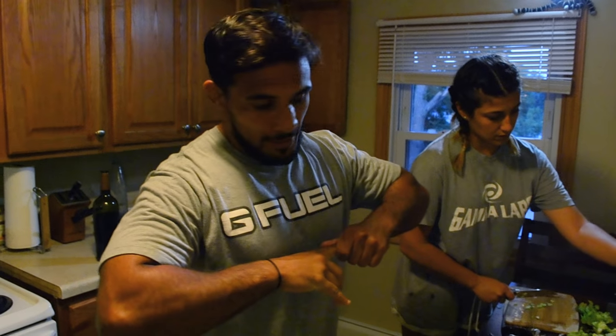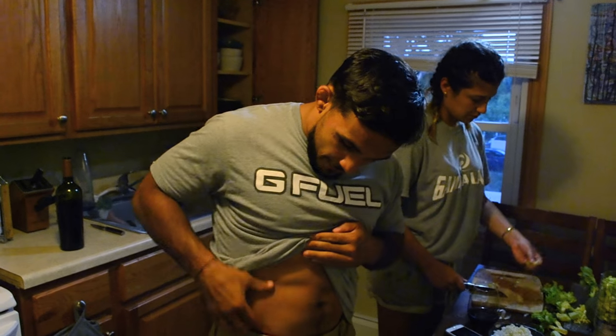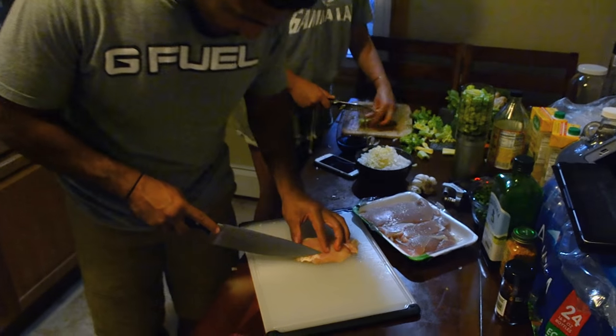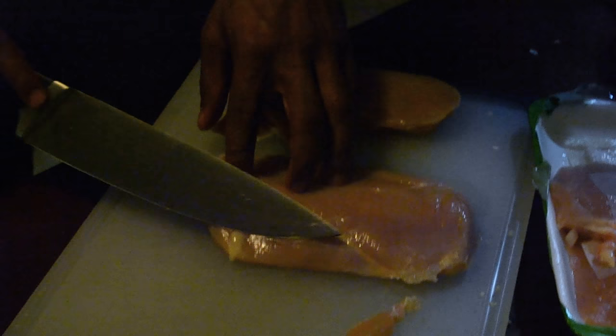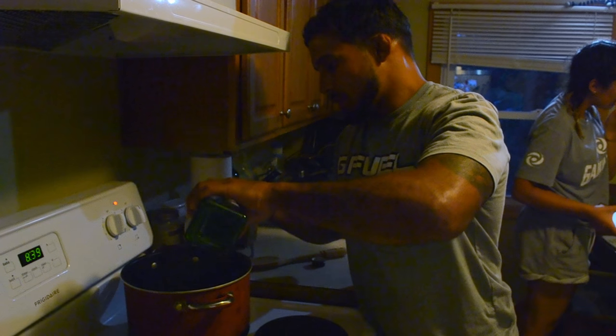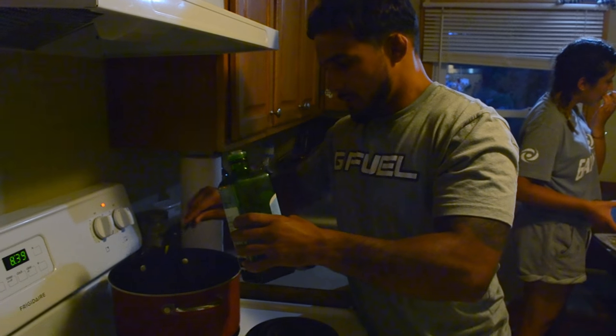If you guys didn't already know, I'm going to fight coming up August 6th against Yanni Jason. So in order to get off the fat I have on my body right now, I'm going to have to take off the fat from my meat as well. Now, the next step — we need to sauté some of the ingredients.